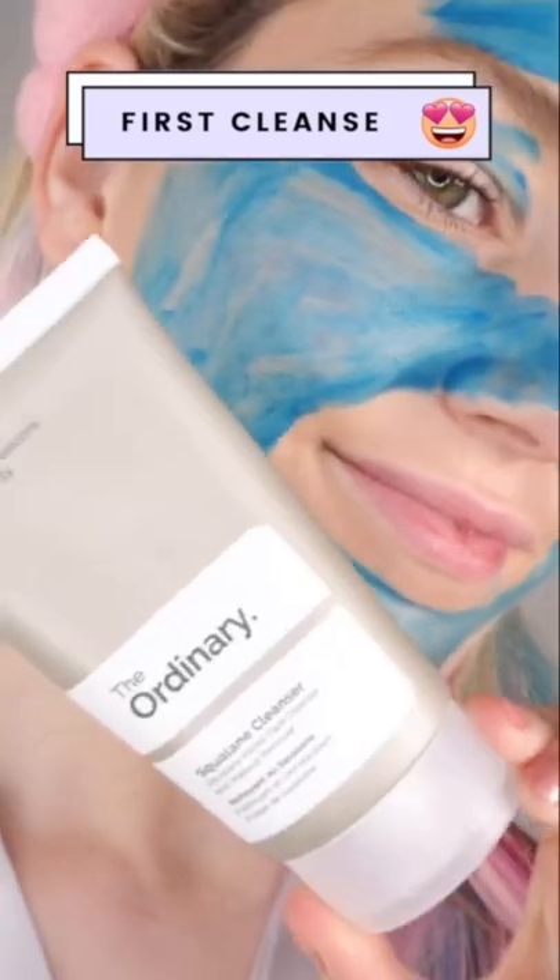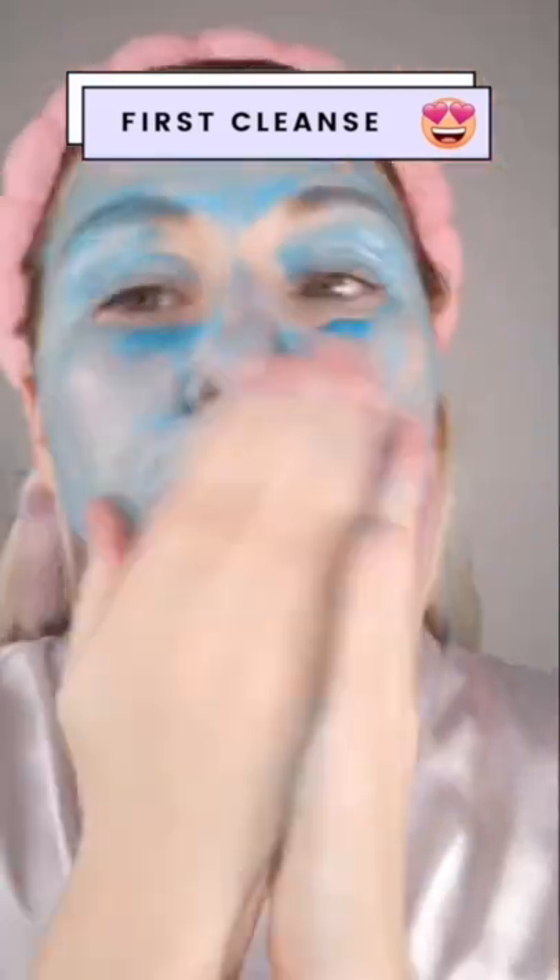Here's what it looks like with the black light before any cleansing. Not gonna lie, this is a little bit spooky. For this test, I'm gonna use the Ordinary Squalene Cleanser because it's one of my favorites and technically it does say makeup remover on the bottle.